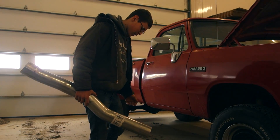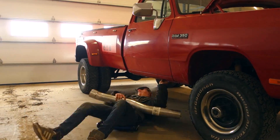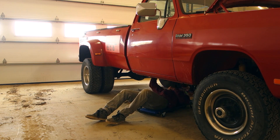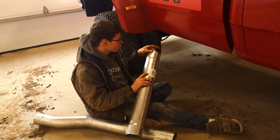Actually, this is technically a second piece. This is a downpipe. So we're going to put this on.